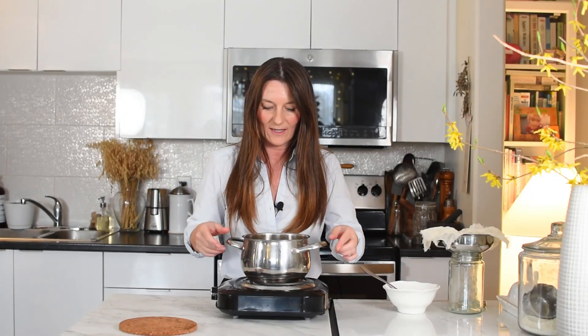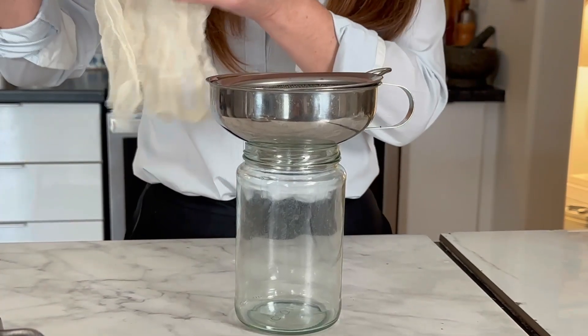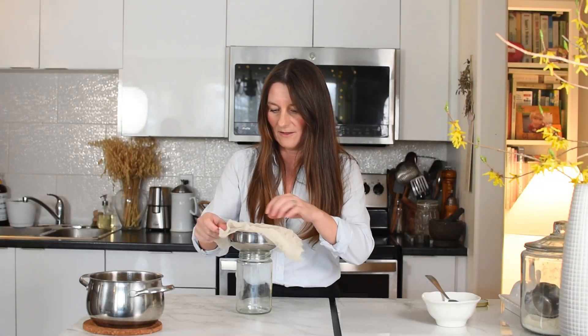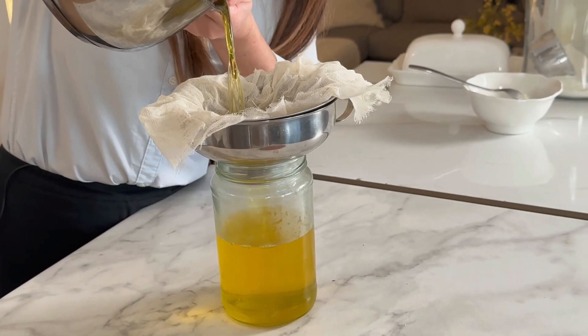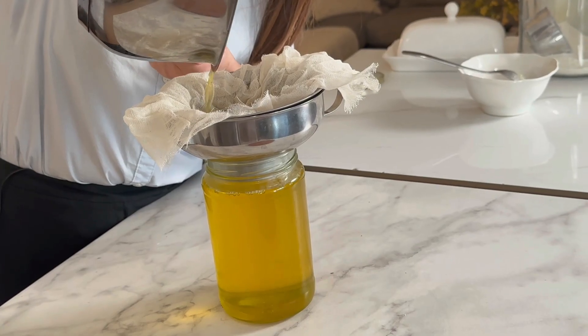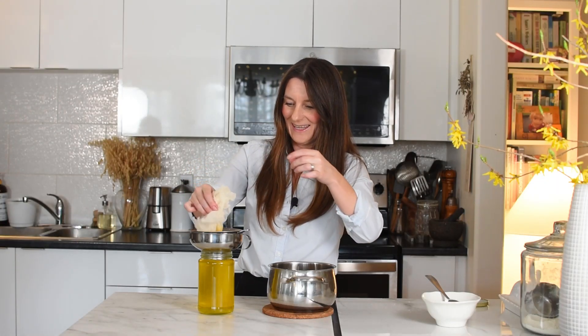It's done — beautiful, clear, rich in color and almost no solids left. Now I'm just going to take the pot off the stove. It will continue to cook a little bit, so I'll wait for it to completely stop, then pour it into our jar. I have my funnel sifter and a cheesecloth folded in half for a double layer. Let's pour very carefully — and there it is, perfect.